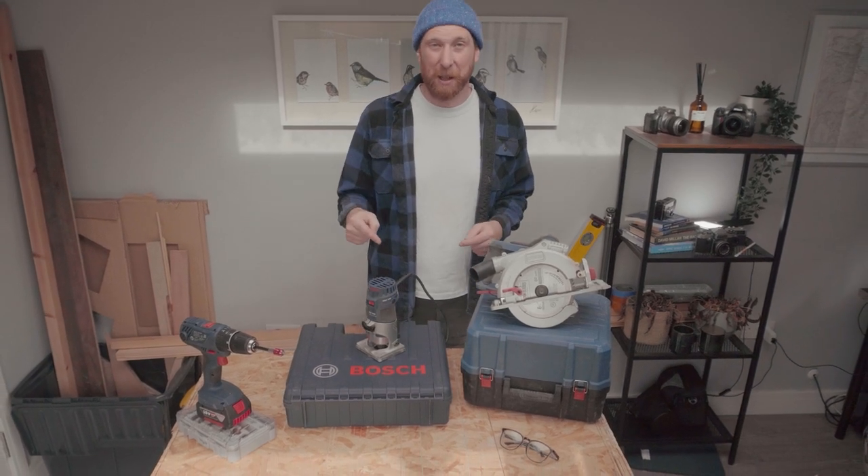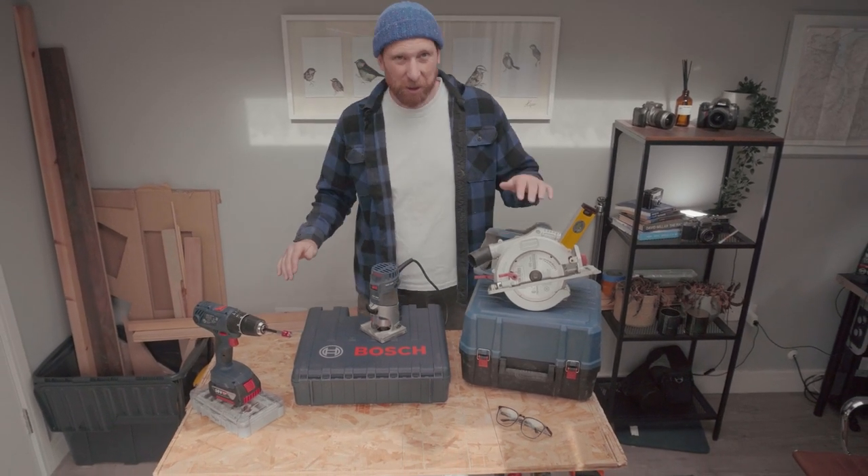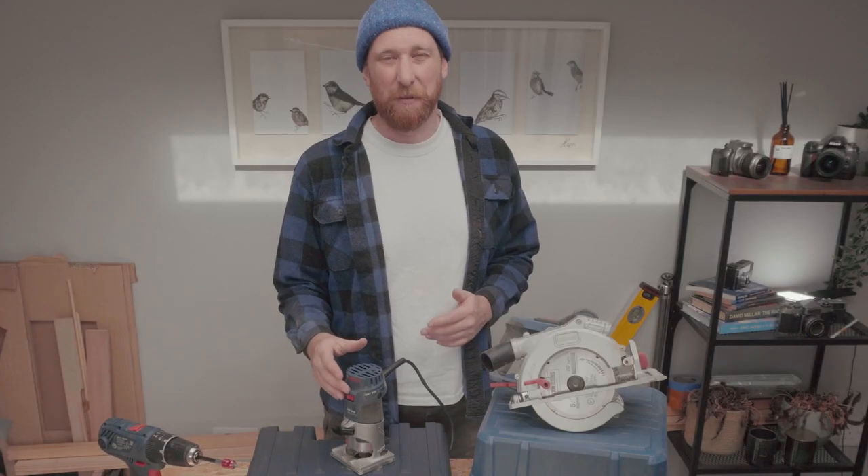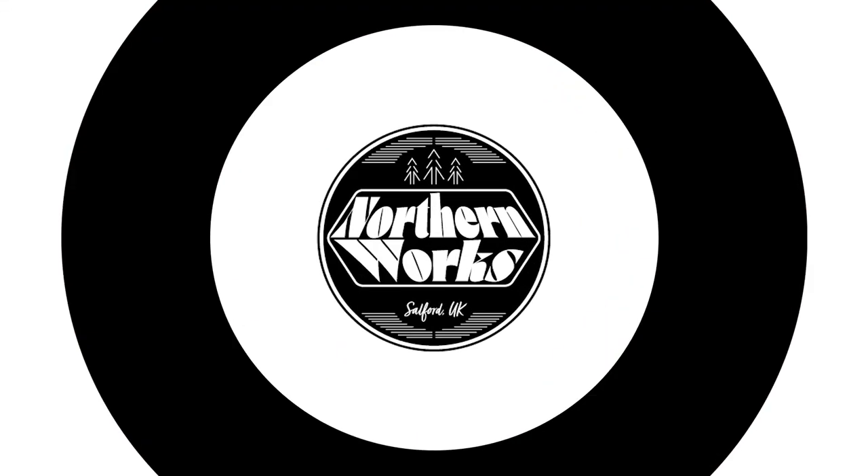We really need a coffee table, so this week I'm going to build one with just a drill, a circular saw and a trim router. And maybe a hand saw and a file. Hey everybody, Pete here from Northern Works.